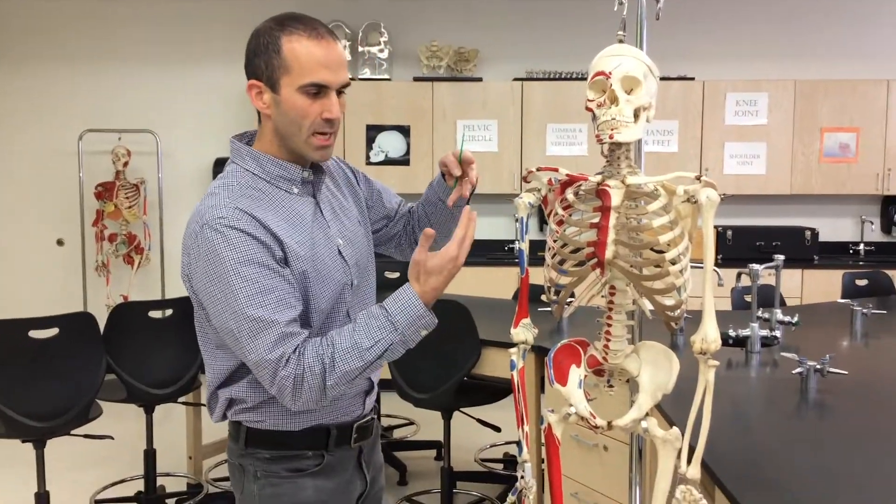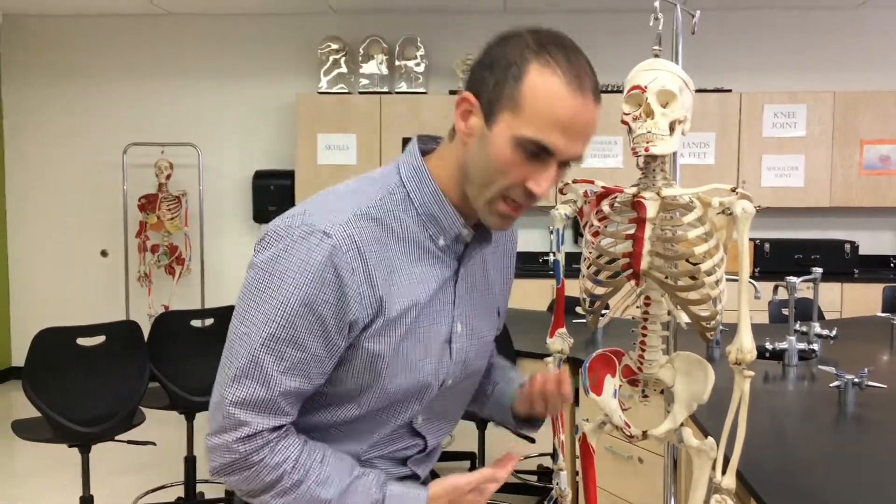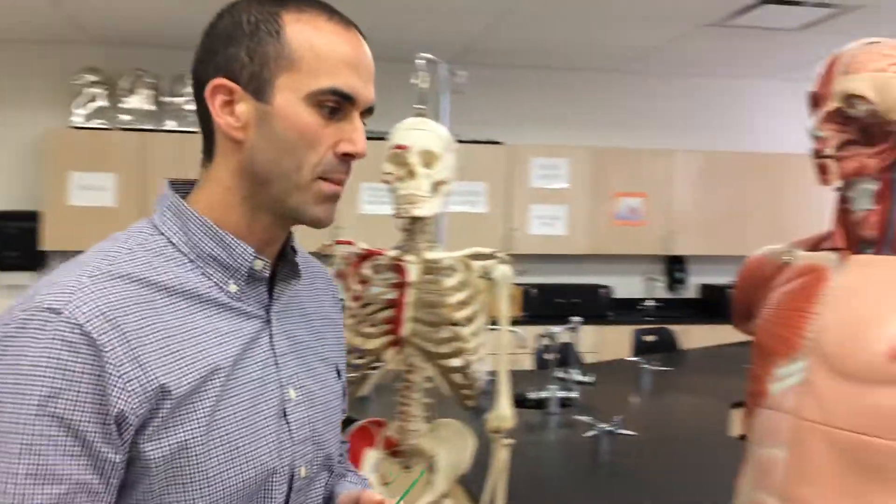This muscle helps us anteriorly flex at the hips. You don't have one single hinge joint here — remember, you've got all these vertebrae that are sliding past one another. But when you bend forward like this, we call that flexion of the torso at the hip. Or when you squeeze your stomach muscles, that's rectus abdominis.